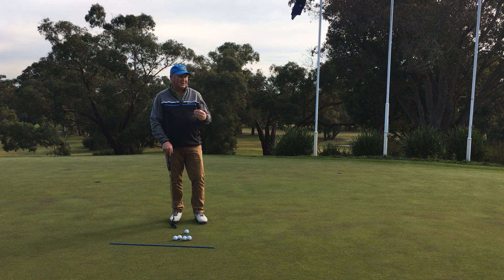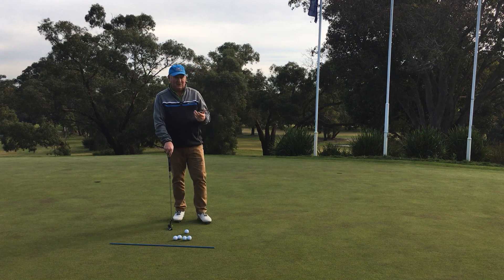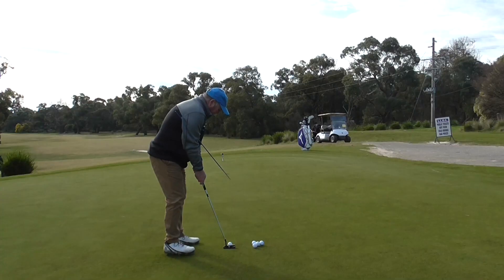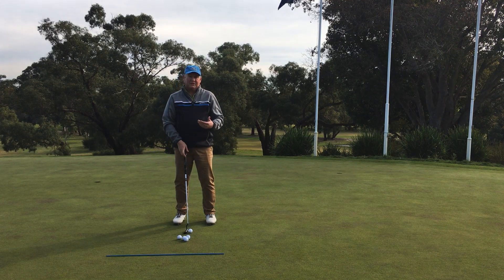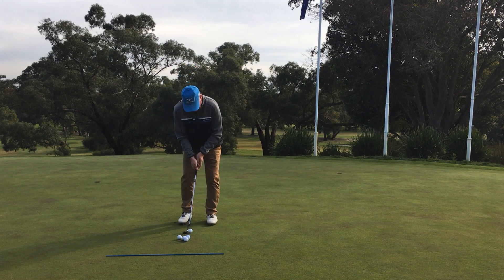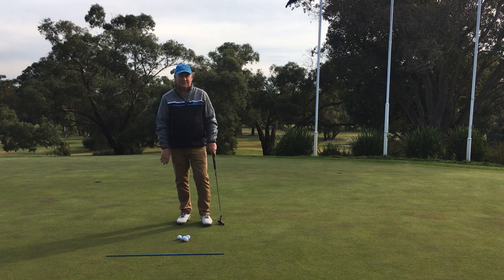I asked a guy last week if he felt his shoulders were aiming straight and he said absolutely — but they were a long way left. When you take your setup and place the stick across your shoulders, you can see when your shoulders and feet are now parallel to each other, which gives you the best chance of starting the ball in the right direction. Statistically, most people miss left of the hole — I wonder why that would be. And sure enough, with good shoulder alignment the ball starts right down the line and drops in. It's amazing the difference good shoulder alignment can make.